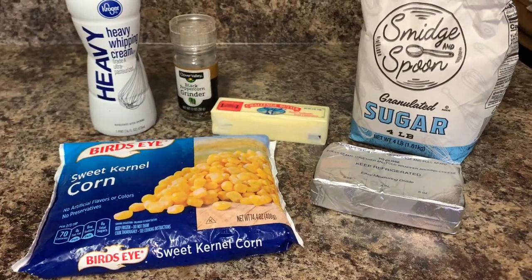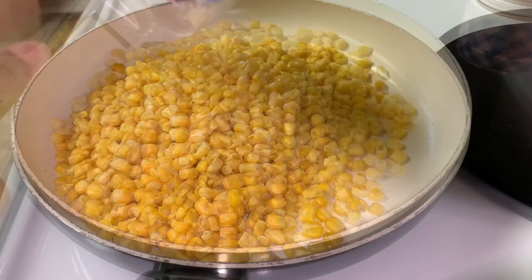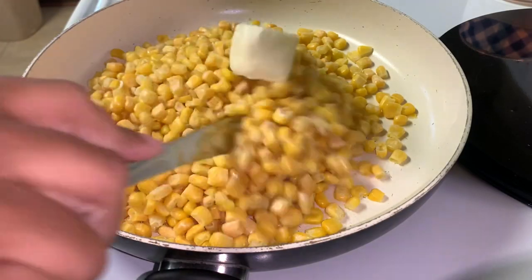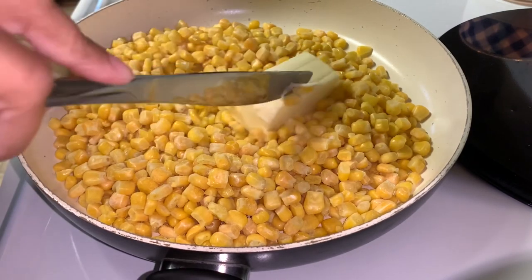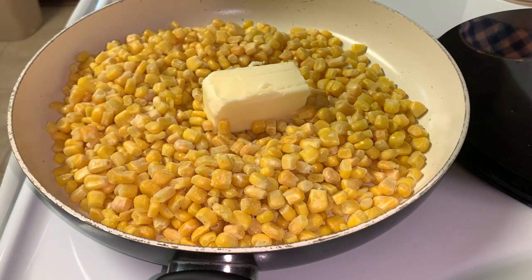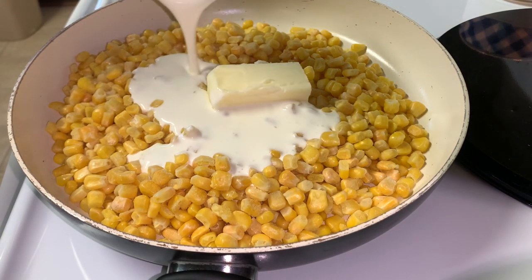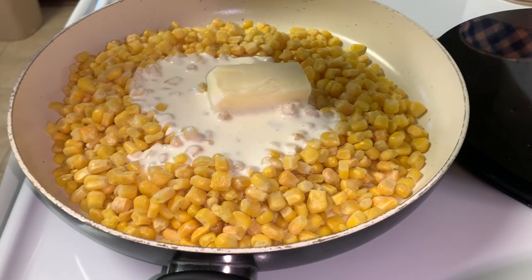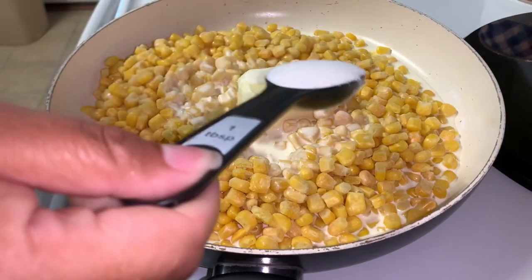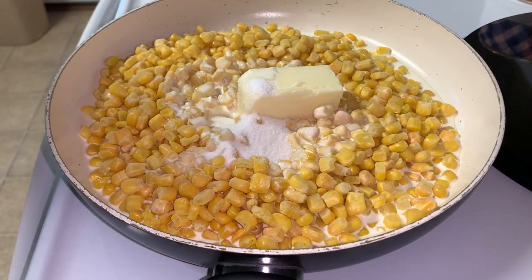To start, I'm using one 14.4 ounce bag of sweet kernel frozen corn and one half stick of salted butter. I'm going to put that over a medium heat. Next I'm adding one cup of heavy whipping cream, two tablespoons of sugar, two ounces of cream cheese, and black pepper to taste.